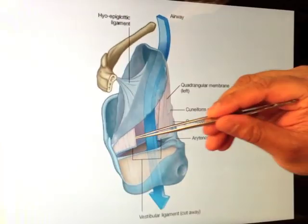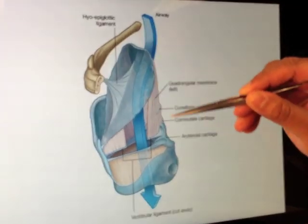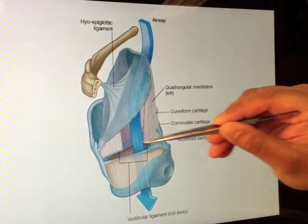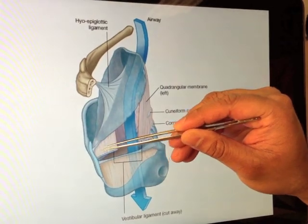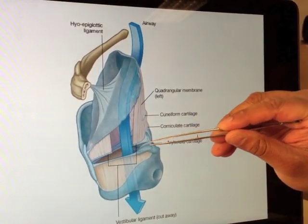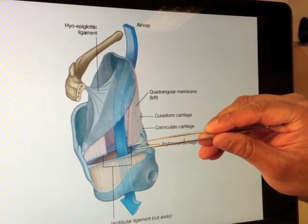If we look at this diagram, we can see it a little more clearly. That's the thyroid, that's the epiglottis. We've got it reaching down to the top of the arytenoids, sliding down here, with a free edge across here overlying the vocal ligaments, and coming back up. So that's our quadrangular membrane, again with a thickened area here which we call the vestibular ligaments. We've got the vocal ligaments and the vestibular ligaments.